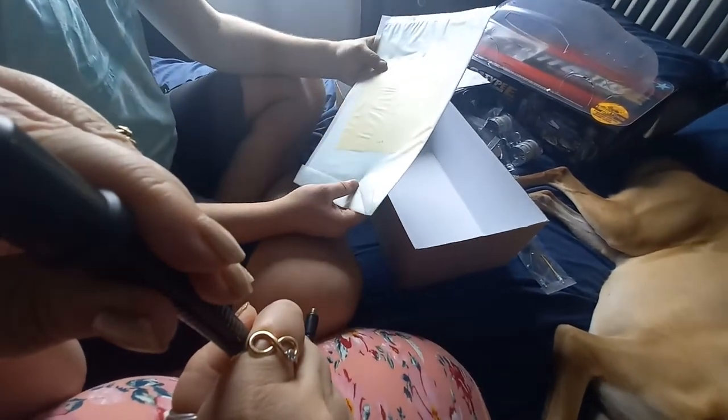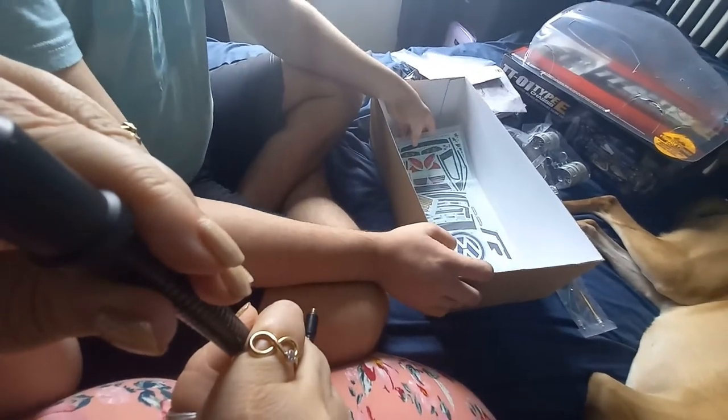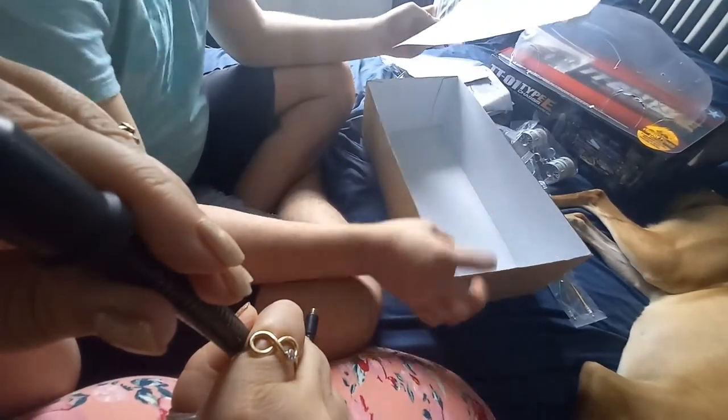And then the protective window stickers and stuff, which I think is cool. So yeah, I'm definitely going to be starting this today.